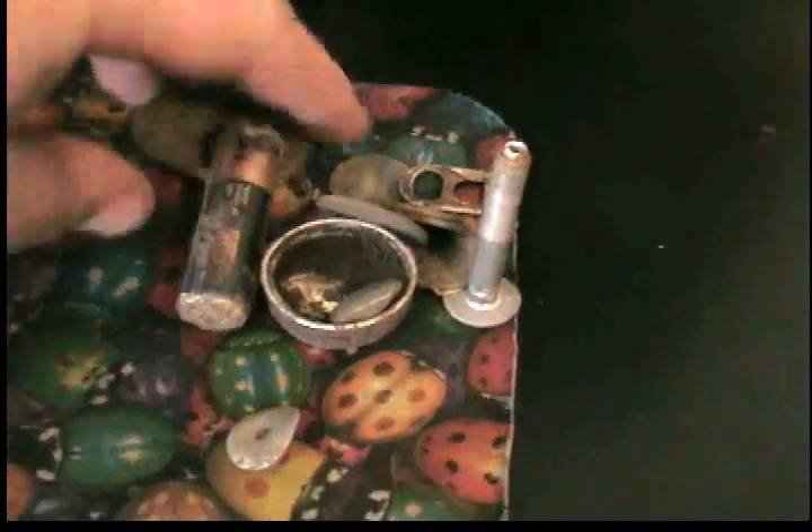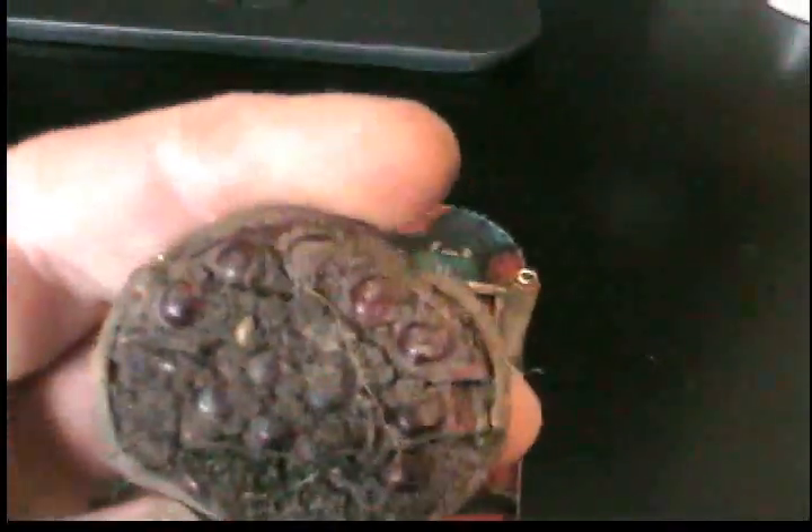Had a pretty good day detecting. Here's the trash — just some old brooch of some kind, needs to be cleaned up. Some stainless steel rivets, a battery cap, model cap of some kind, some clad dimes, a quarter, pop tab.